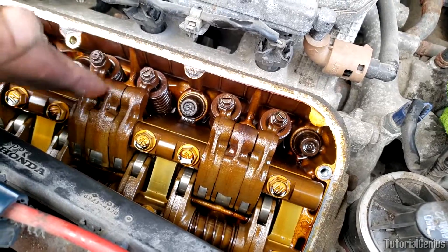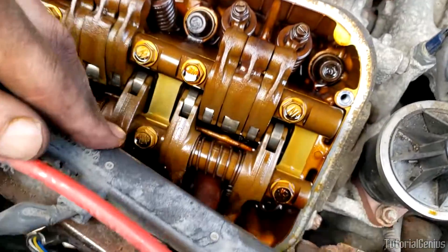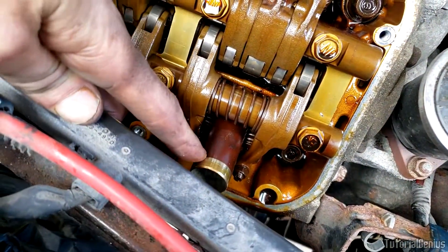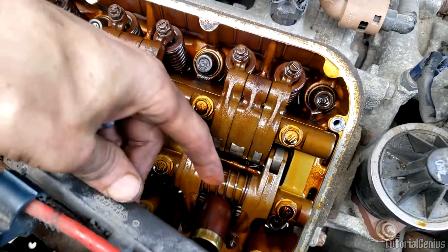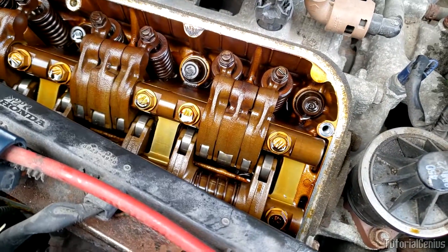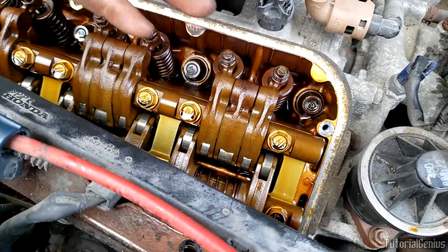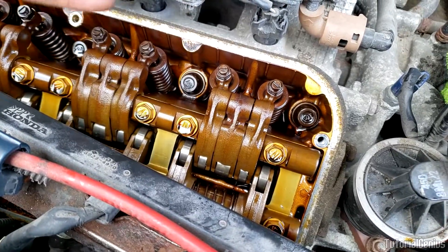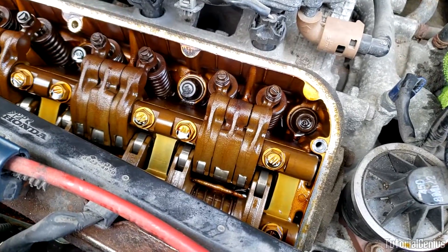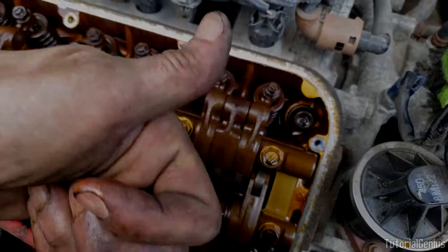That's how VTEC works in this specific engine. Here VTEC is on the intake side only — you can see we don't have it on the exhaust side. Different model engines have it on both sides; it depends on the engine. But the principle is the same: more air in and more exhaust gases out to boost performance. I thought having the valve cover off would be a great time to show you exactly how it works, so I hope this helped — thanks for watching.